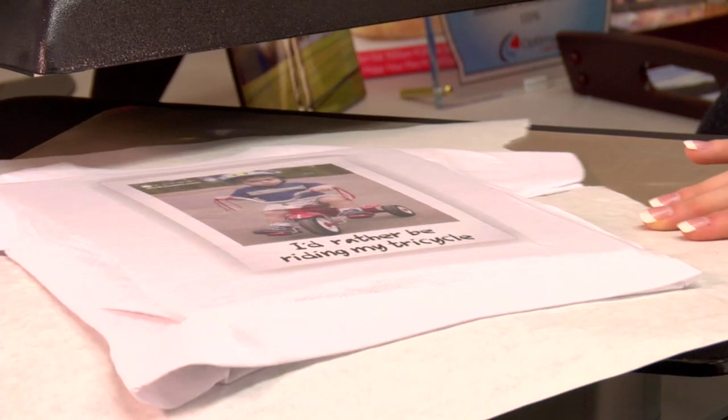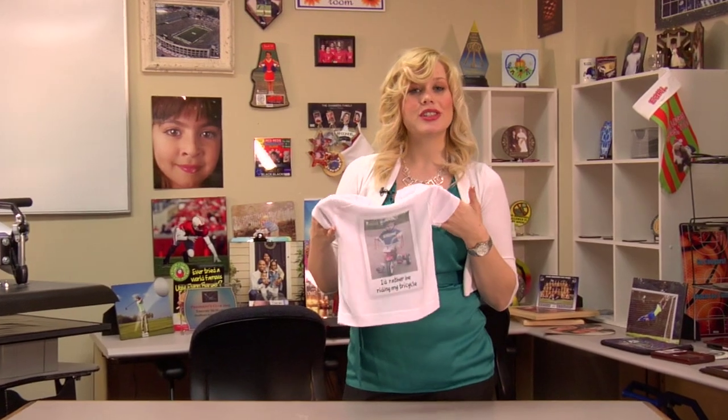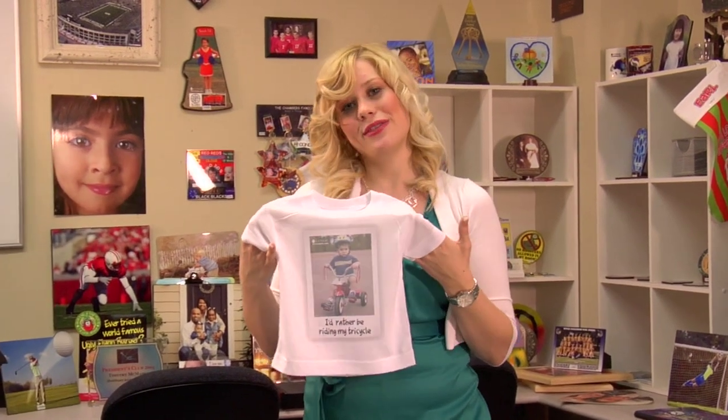That turned out really well. I'm just going to leave it here for just a couple seconds, let it cool, and my t-shirt will be complete. Now that my t-shirt is cool, my project is complete. I'm Brittany with Condi Systems, and thank you for joining us.